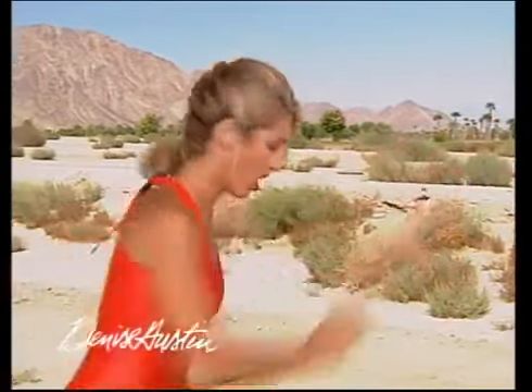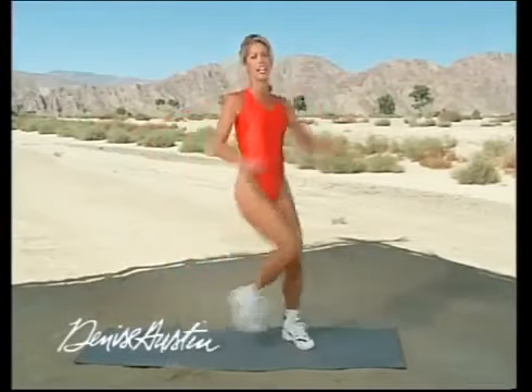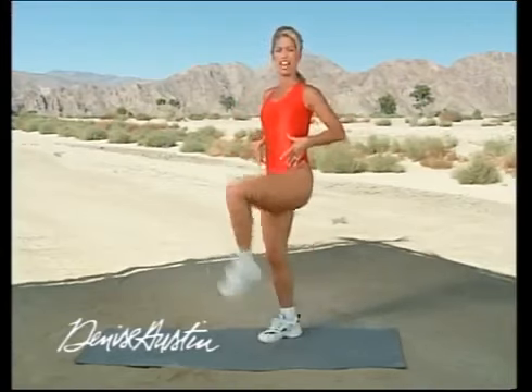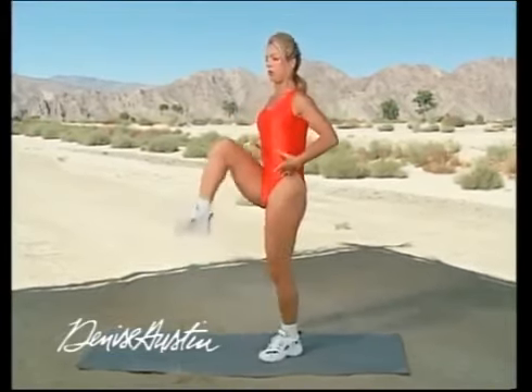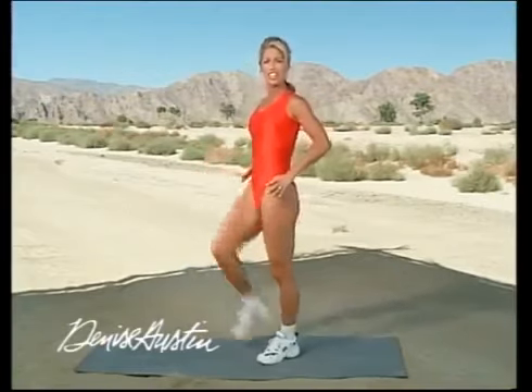Give it all you've got, try your hardest — 110%. On a scale of one to ten, I want you to be about a six. Shake it out. Think about your knees, pull up your knees, think about the abs. Is your back straight? Always think good posture. Pull in the abs, belly button in. Keep your back straight — that's the key to this exercise.